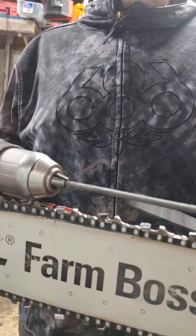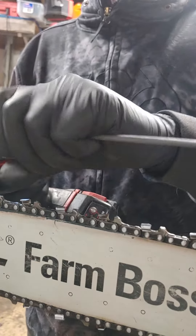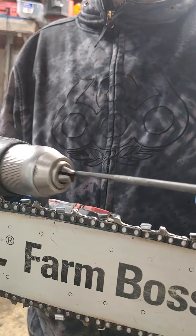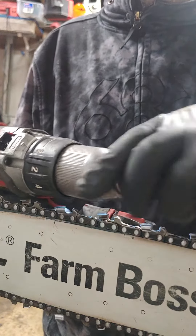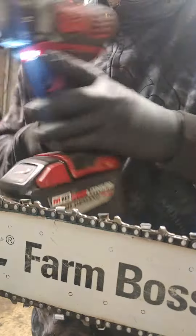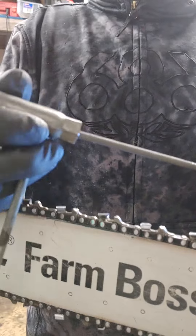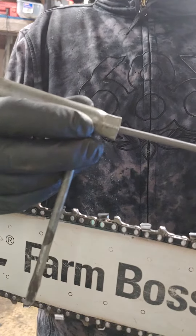Here's how I sharpen my chainsaws. Use a drill, put the file in like that, snug it down, put this over the end of the file to keep better control.